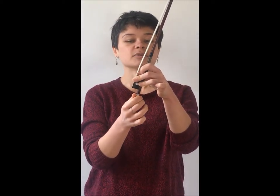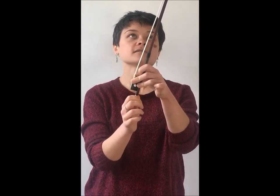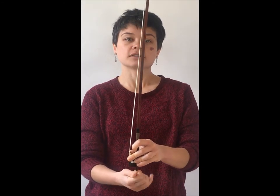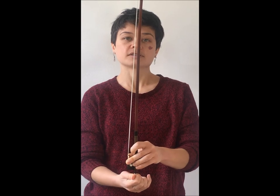Now when you take it out of the case to play, you'll start to turn the screw counterclockwise. As you can see, as I'm turning this, the bow is starting to get tighter. The hair is starting to get tighter.